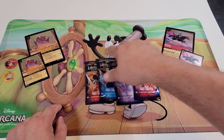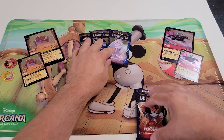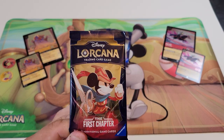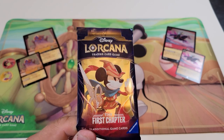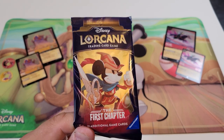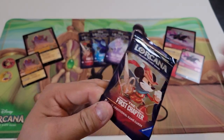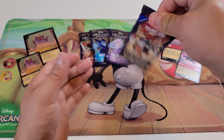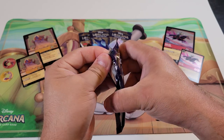The gift box comes with four packs. Each one of these packs will contain 12 cards: six common cards, three uncommon cards, two either Rare, Super Rare, or Legendary cards, and then one foil card. There are 204 cards in the base set, so if you want to collect them all you've got to buy some packs.